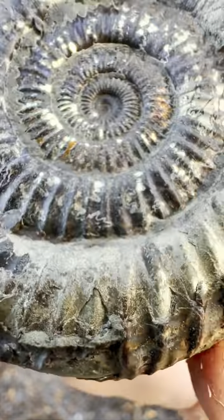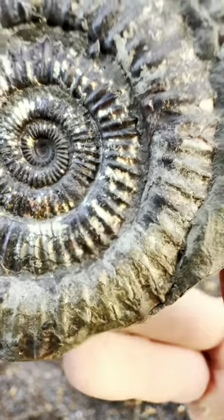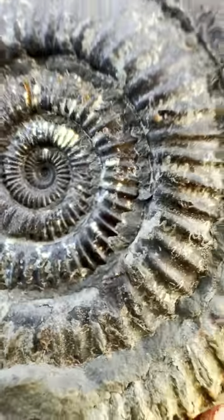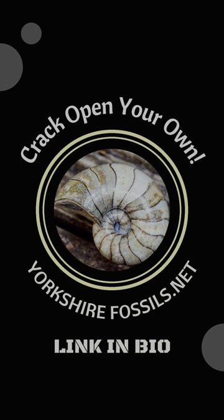Inside, couldn't have gone any better. We've got a perfect ammonite revealed all the way to the centre — as if it was just stuck there in the mud. Oh wow, that's incredible. That's a beauty.